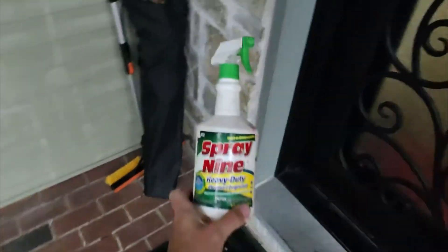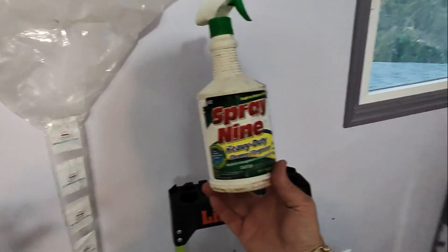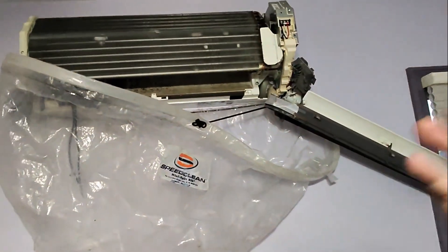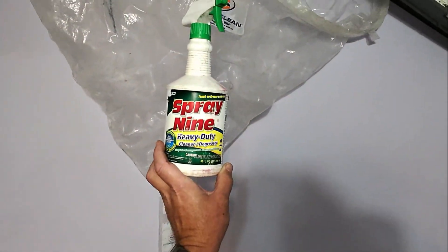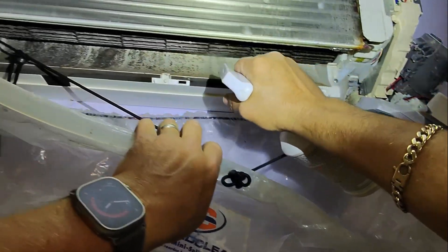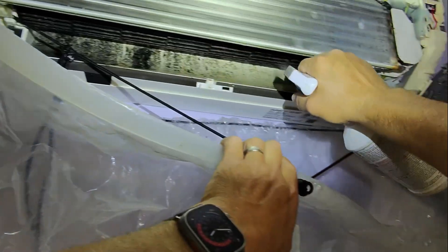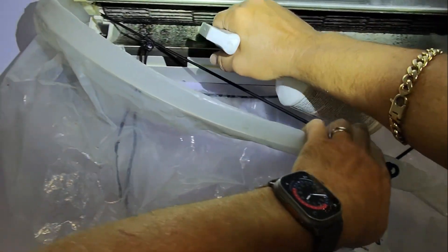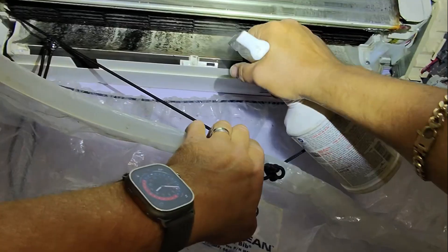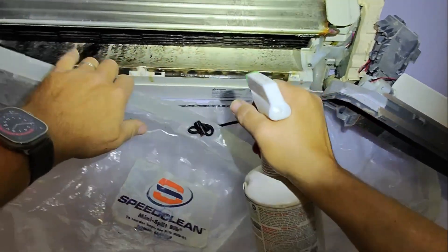All right folks, we're going to hit this up with Spray Nine. I love Spray Nine — you can also use whatever cleaner or degreaser works best for you — but it's going to significantly make this process much, much easier. So Spray Nine to the rescue. I just want to give it a good saturation on the blower wheel. The dirtier it is, the more saturated you're going to have to make it.